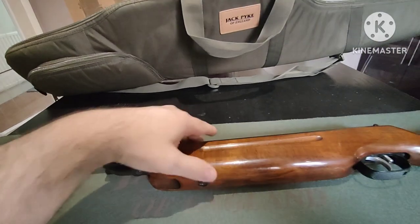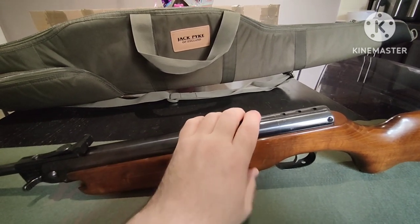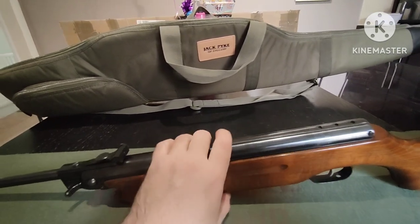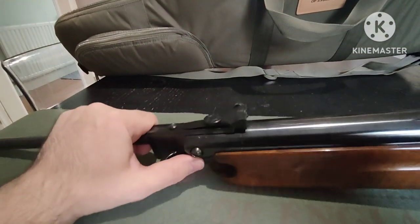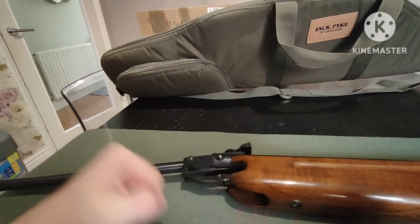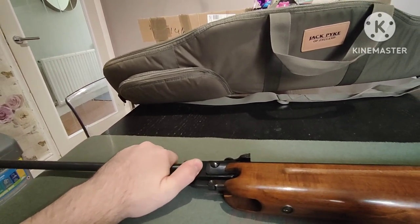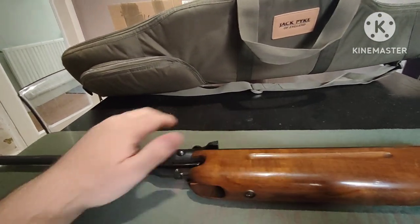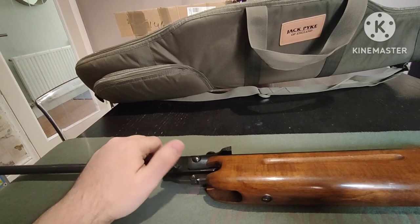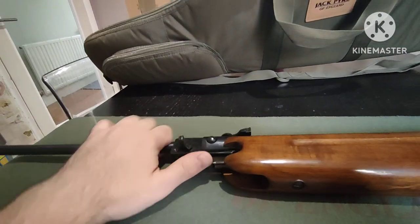Like most modern break barrels, it has a safety catch that comes on automatically, and it's got the Rekord trigger, which is really nice and adjustable - you can hold the first stage and then just knock it when you need to fire. The unique thing with the HW35 is the cocking effort: instead of having to hit the barrel to break it, you lift the lever and break the barrel, pull it through, then snap it back or load it and it's cocked again. You can do it silently, which I really like.